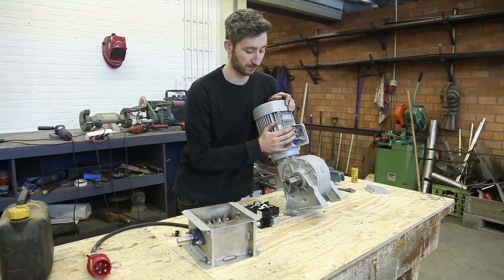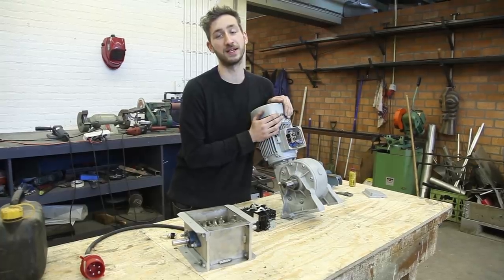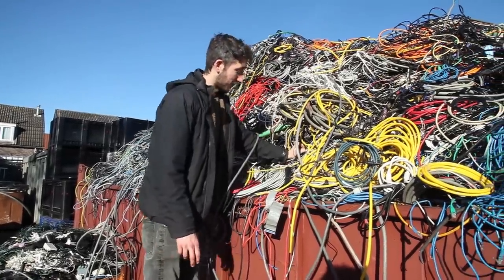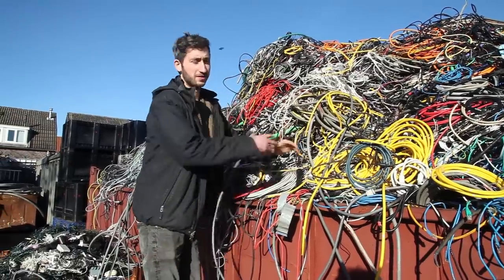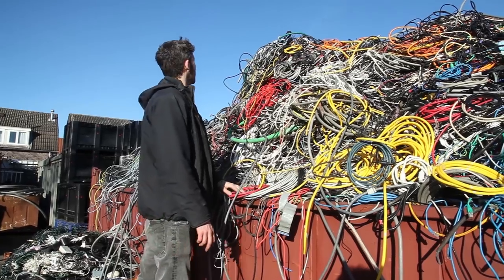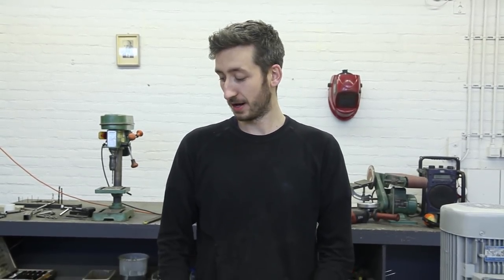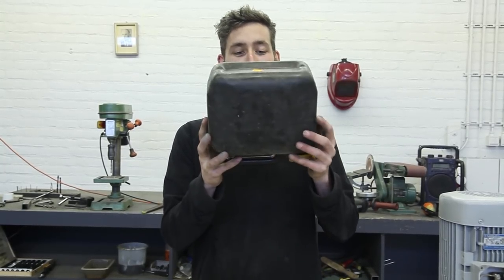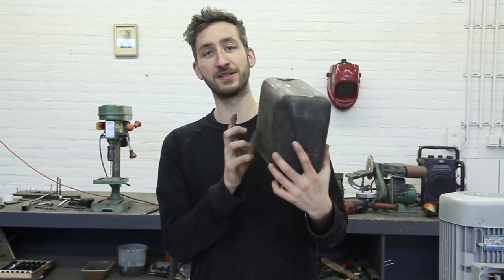Now we are going to wire everything up. We found a great place to get secondhand cables — we're at the junkyard, which is a great place to find cables to connect all the electronics, and they have plenty of them. Usually we connect all the electronics in a metal box, but today we found this jerrycan and inspired by people met in Africa, we want to connect all the electronics inside this one.